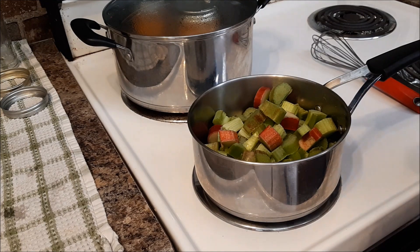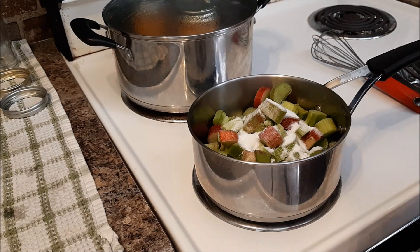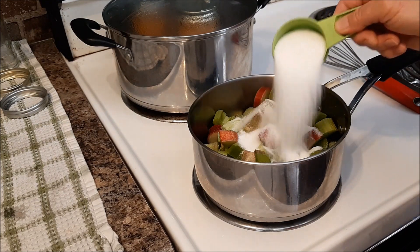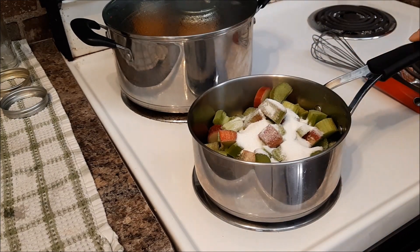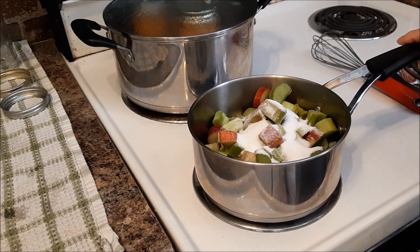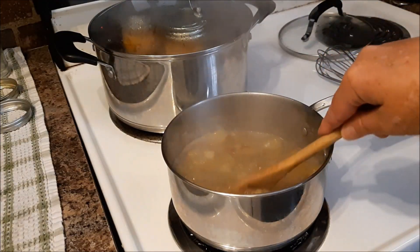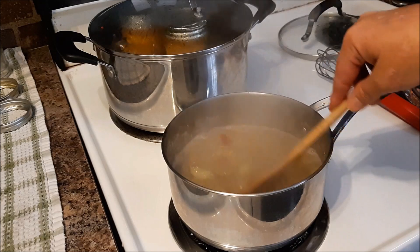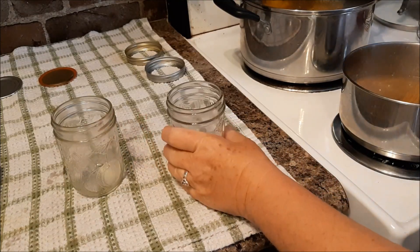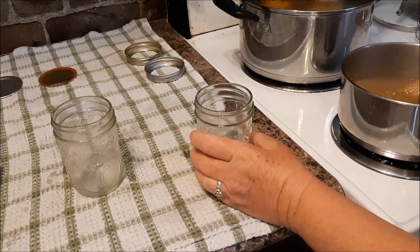I'm going to add about a scant half a cup of sugar and bring that to a simmer and cook it until the rhubarb has broken down and the sugar is dissolved. If you want it a little tarter, you don't have to add as much sugar. Some people add more, and you can add some cinnamon if you would like. The stewed rhubarb is done and I'm going to fill two jars with it.